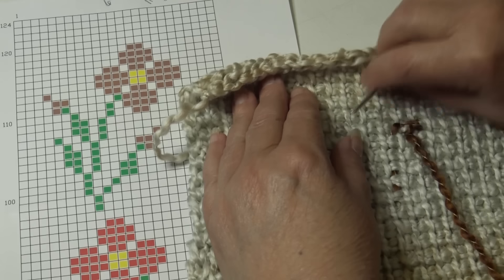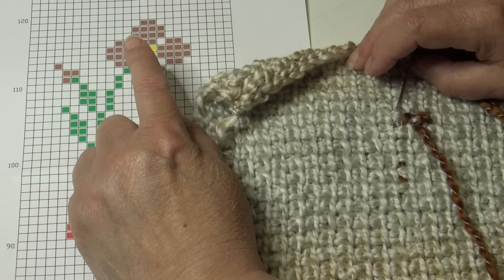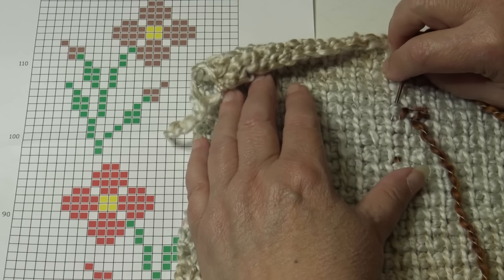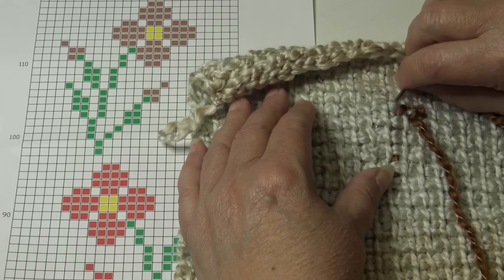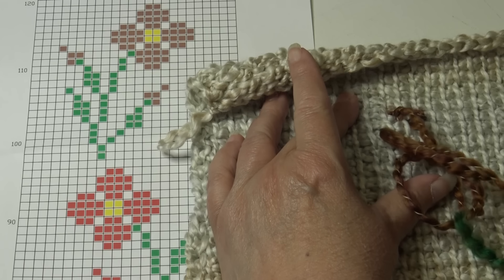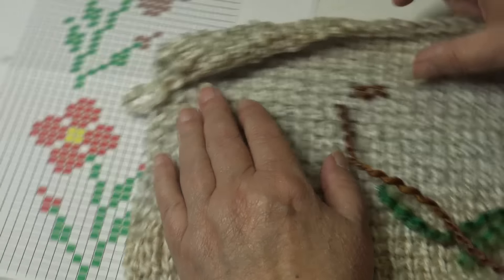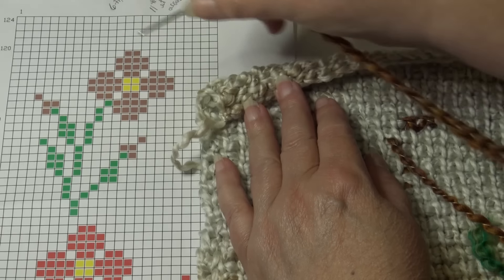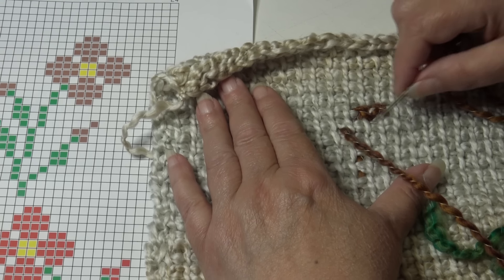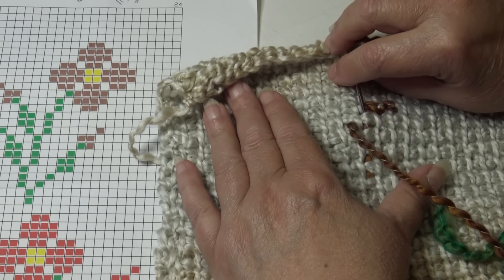Going from right to left, come underneath those two strands of yarn. Before pulling through, look at your chart — you have four stitches on the next row, so come over one stitch and down. Take your yarn needle underneath those two loops, then go underneath that next vertical strand and bring the needle underneath the two strands of yarn on the left side of the stitch you need to start with. Pull your yarn through. Use your fingers to keep stitches straight — when you flip it over, you won't see the stitches on the back.